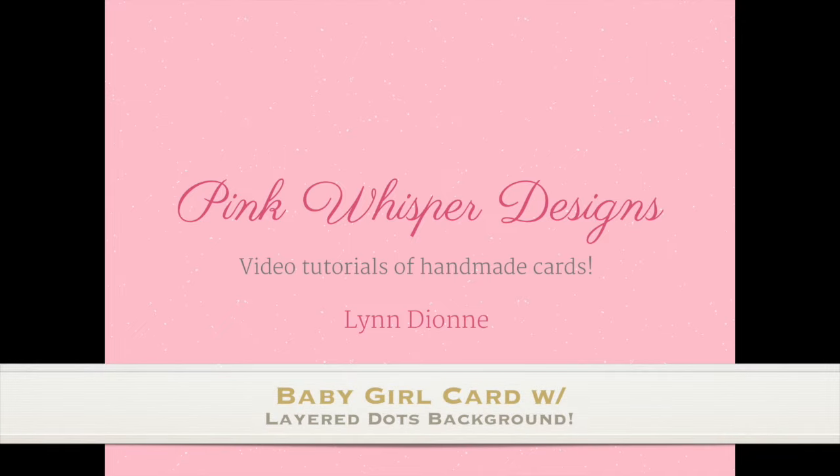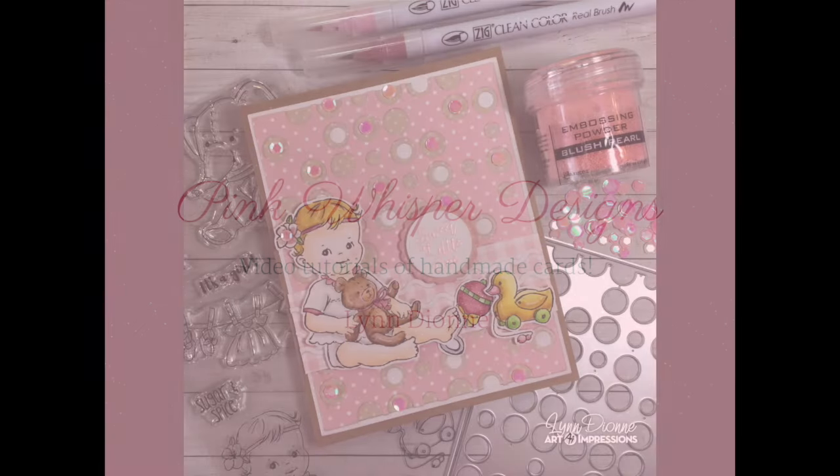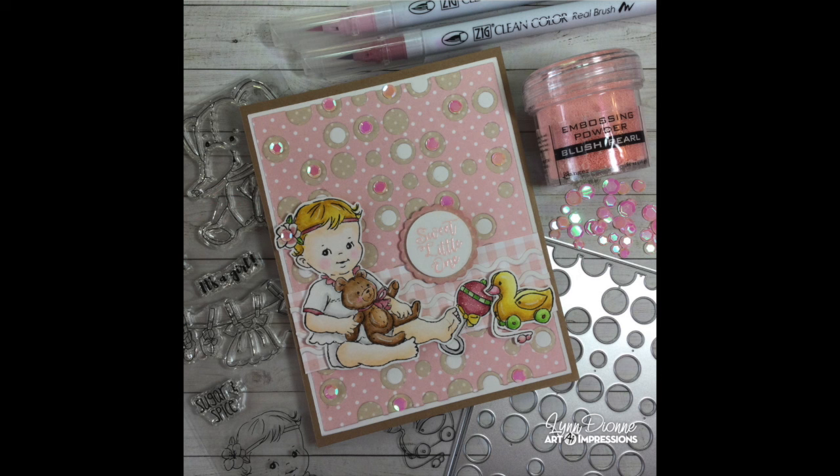Hi everyone, it's Lynn Dion from Pink Whisper Designs. Today we're going to make this cute little baby girl card and we're also going to reimagine one of our Halloween die sets to create this beautiful background.